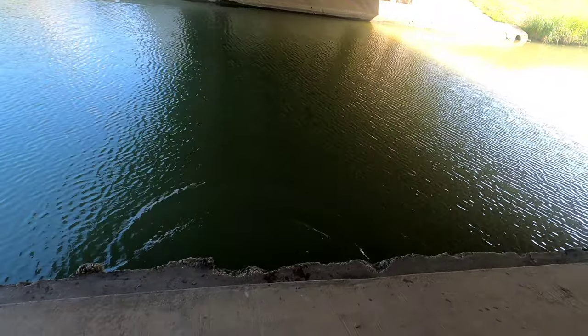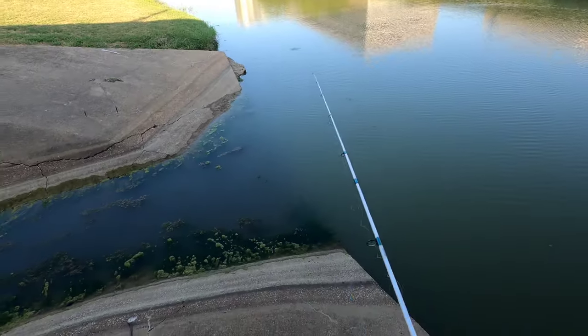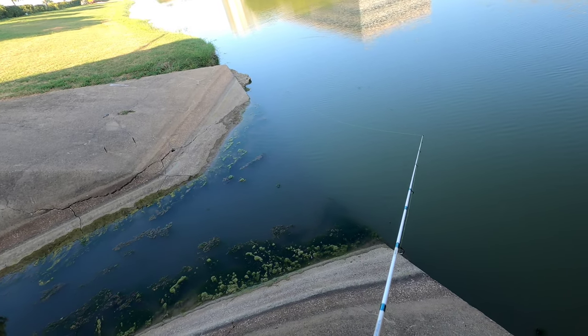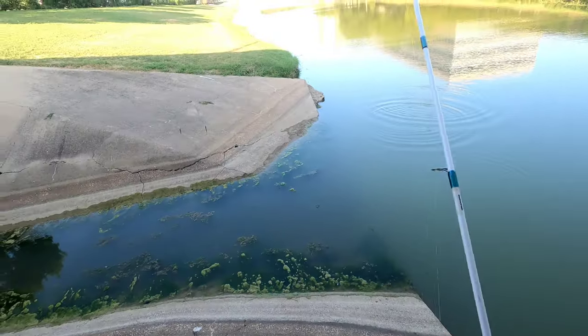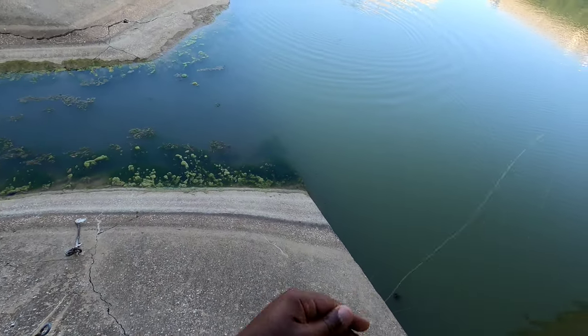Fresh crappie — first crappie of the day you guys! First crappie of the day. I don't keep fishing every time I go fishing, so I'm gonna let them go back. He's gone. Got one — oh, he spit it. Now that will happen with these little bitty jigs.